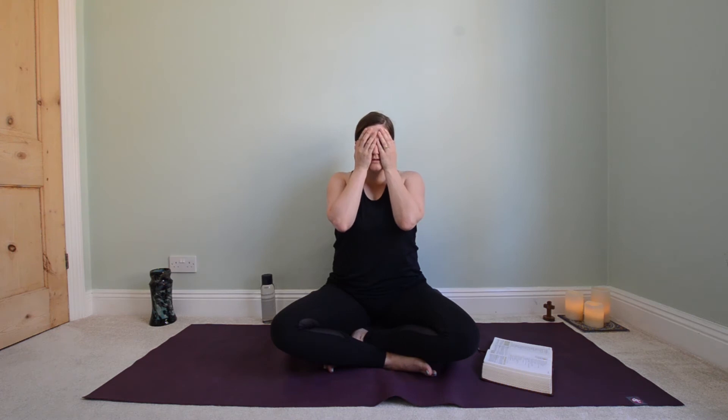A couple more breaths, just finding that rhythm if we haven't already. And when you're ready, you can bring your hands up to your face. Just give it a little hold for now, just cover it for a moment.